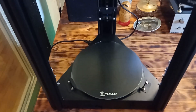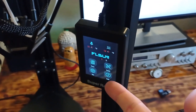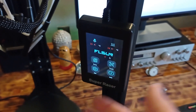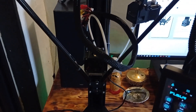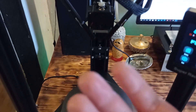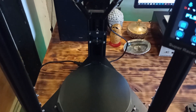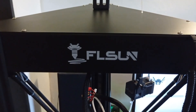So basically, in the next few minutes I am going to show you how you can use this user interface to start printing. I am also going to show you how this printer works and how the 3D print process works. And at the end of the video, you will see what kind of printing quality you can expect from SuperRacer.